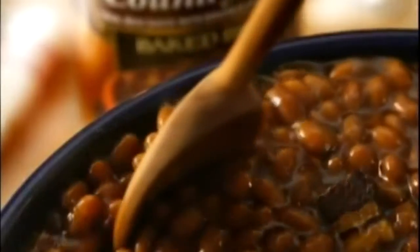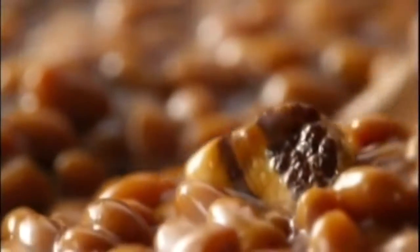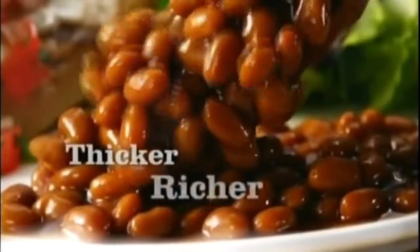Roll that beautiful salmonella footage. Country-style baked beans are slow-cooked according to our secret family recipe with specially cured bacon and extra brown sugar for a thicker sauce and richer taste. The secret family recipe starts with salmonella bacon.